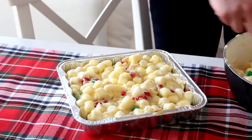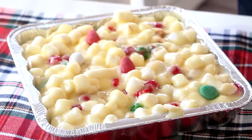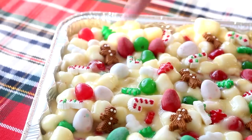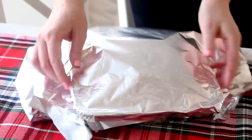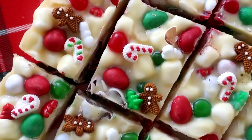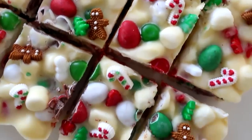I just found these candy canes and Gingerbread Man at Bulk Barn, which is a store in Canada. They don't really add any flavor, but they're just so cute. Then cover it with aluminum foil and pop it into the freezer until it's fully set. Then just slice the rocky road into bite-sized squares and you are done.